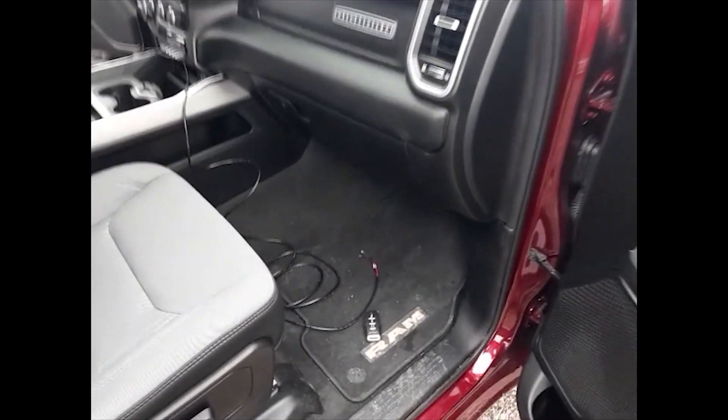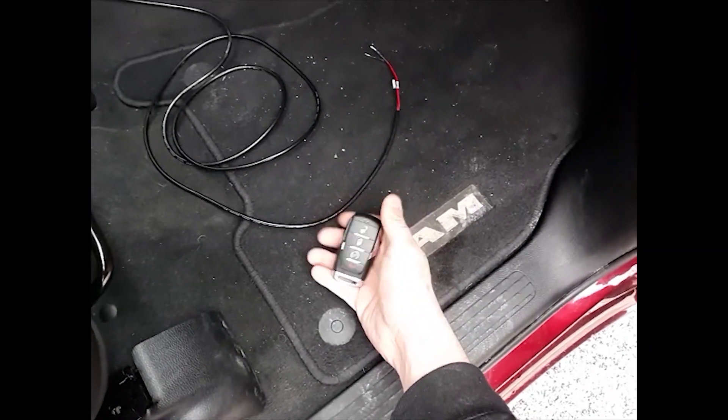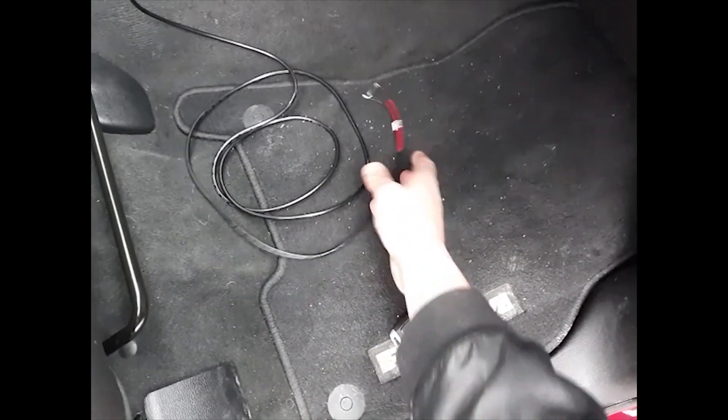This is a RAM 1500. We're going to be programming a new smart key to this vehicle using the smart box and the Chrysler security gateway bypass cable. The easiest spot to plug in on this car is right behind the passenger side kick panel.